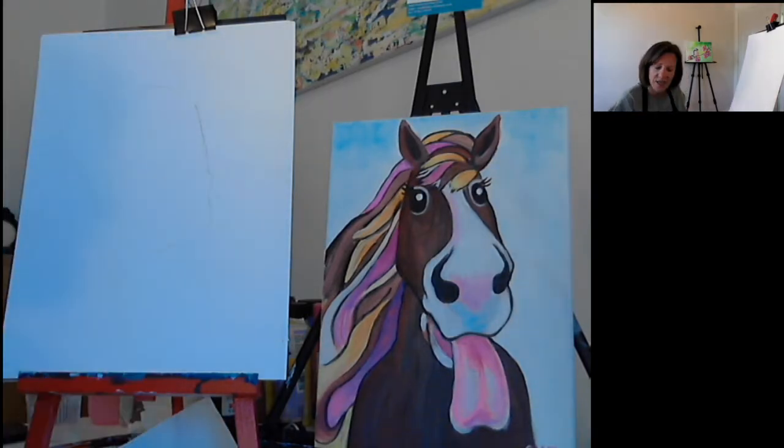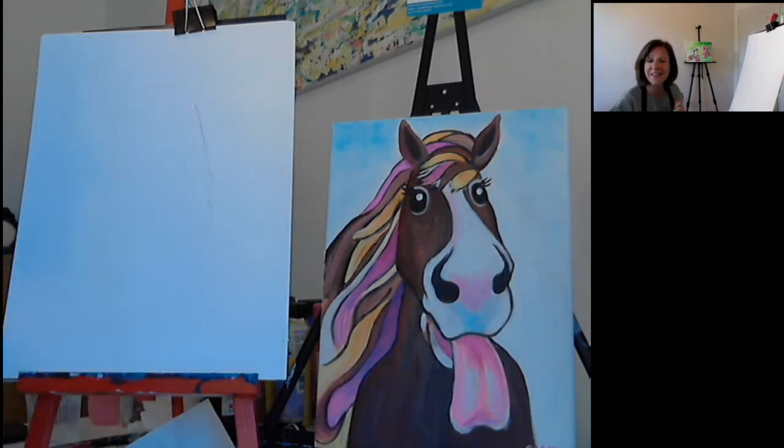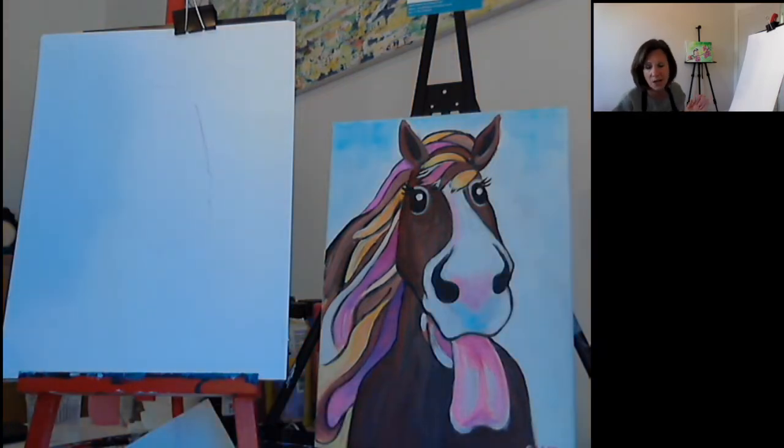I don't usually pencil anything out when I'm painting — I go straight into it. But just for the detail of the outside, if you have a pencil, I would grab one quickly. If you need to stop and rewind to grab one, do so. I'm just going to mark out the shape of Phyllis's lovely face, and then it will be easier to paint. You need some water if you're using acrylic paint or watercolours. You can do this in whatever medium you want — I'm using acrylics, between student and artist grade.